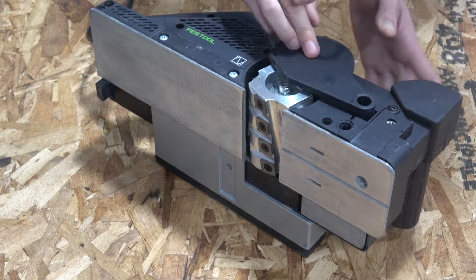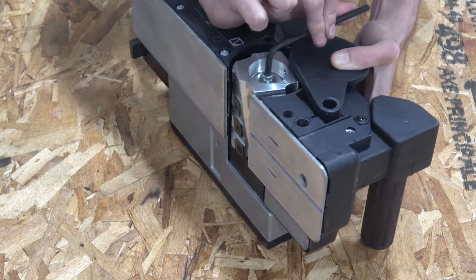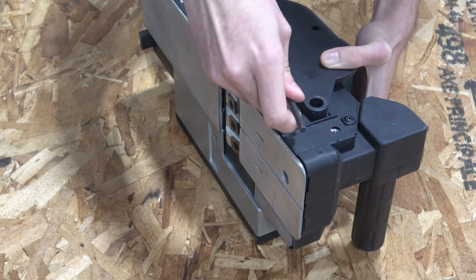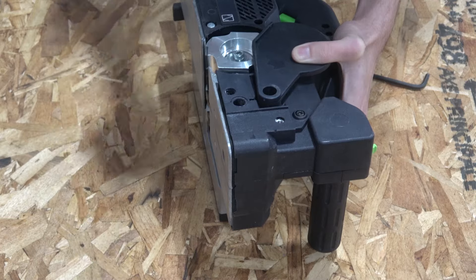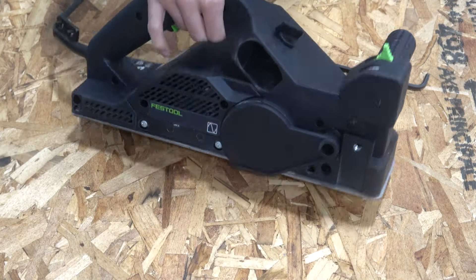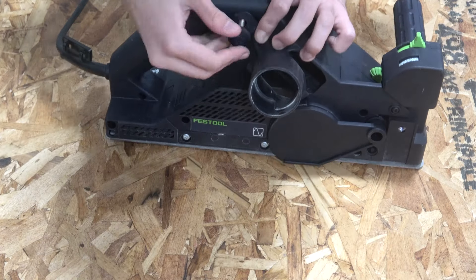Install it the same way you took the old cutter head out. Lock it with the button and make sure it's tight. Then simply reinstall the dust cover on your preferred side.